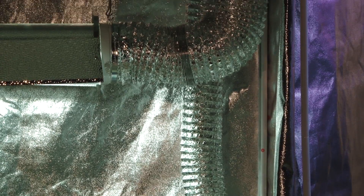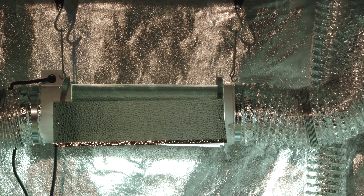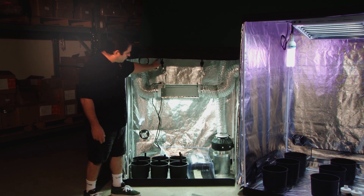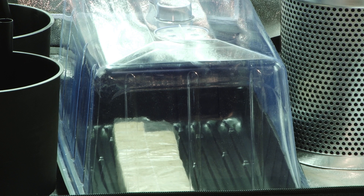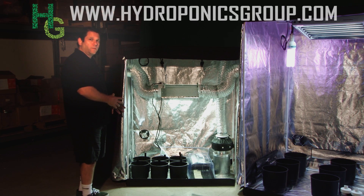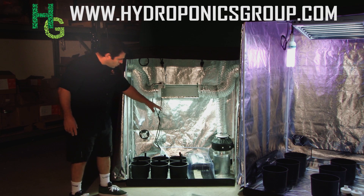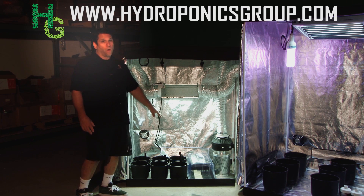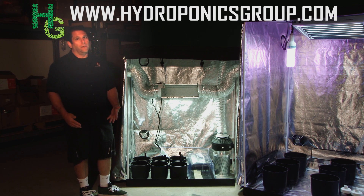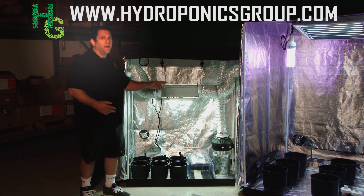It comes with your cool tube with reflector. The cool tube is an intercooled cool tube. It comes with ratchet rope hangers, plus it comes with your clone dome, clone gel, and clone medium. This is just an example of what you can do with the Bud Buddy Starter Kit. This one is set up for hydro or organic farming, which is becoming more and more popular — some say it's a little easier than hydro, and we certainly like it anyway.